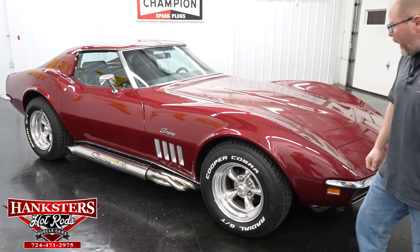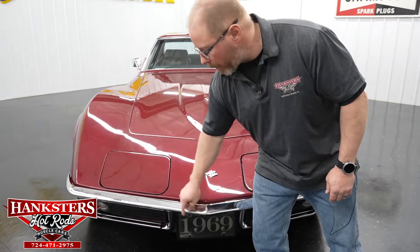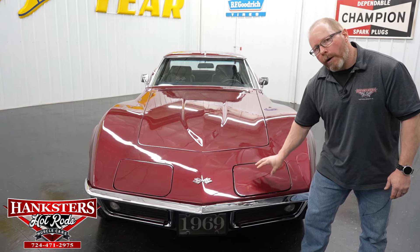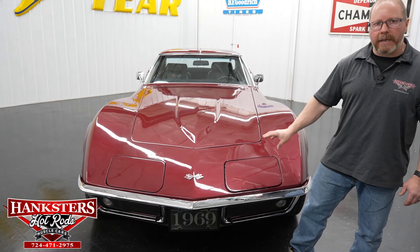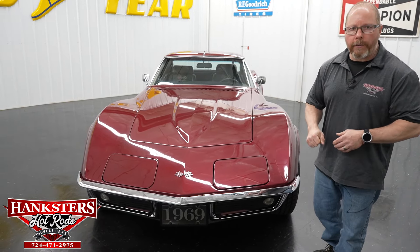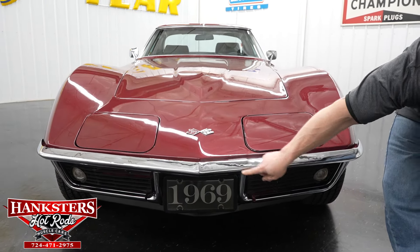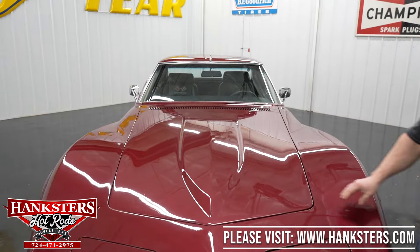That brings us around to the front of the 1969 Corvette. You've got that thin chrome bumper here — the chrome is in great condition with no pitting, cracks, or scratches. Of course you've got the flip-open vacuum-operated headlights, and this car does in fact come with the electric conversion kit for those, so if you elect to buy the car you'll have all that to convert over to electric. You've got the cross-flag emblems, the split grilles, all in great condition with chrome trim in great shape too.